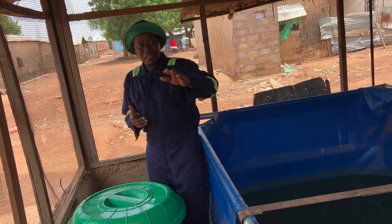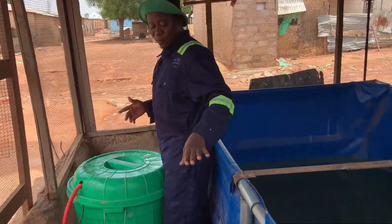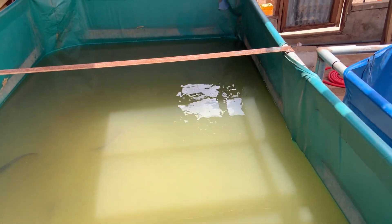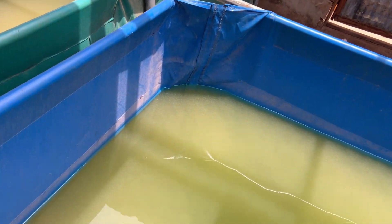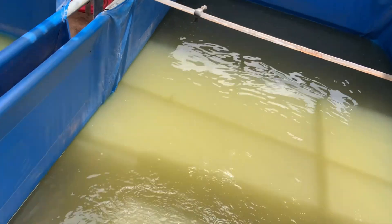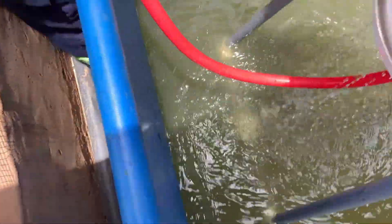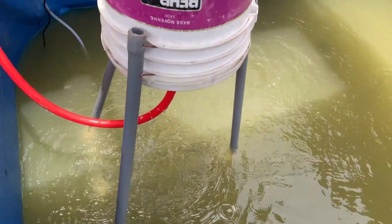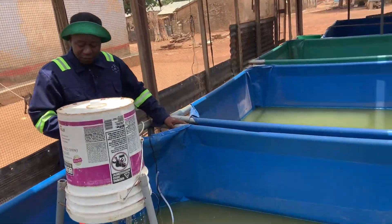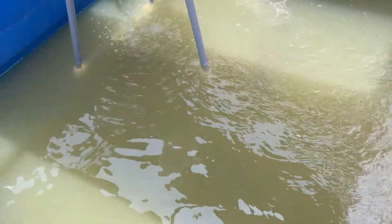If I show you the other ponds — how the fish are behaving — and the pond that is having the filtration running, you will see that they are enjoying. This pond here is not having any filtration working. Meanwhile, the water was changed on the same day. You can see the fish are not that active. But over there in the filtered pond, there are fish — do you see them? They are around the system, jumping here and there and swimming nicely. The sun is coming out and now they are trying to go under, but they are always around the system.